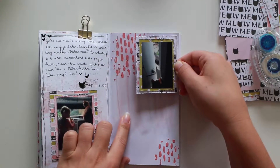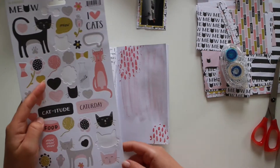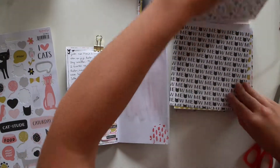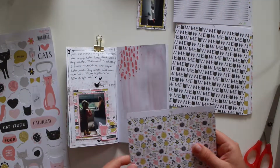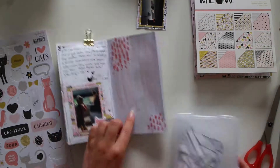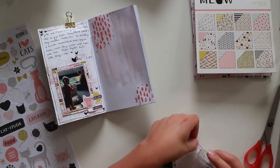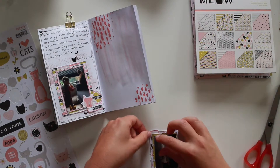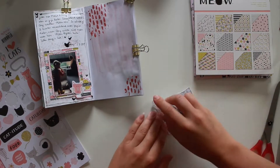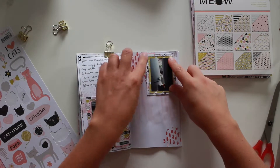It doesn't have to be perfect. My project life and my scrapbook layout are definitely not messy, so I like to use this one as my messy journal. But I am going back for my labels. I used this one and I made that one with Lavinia dye ink — that's the wild rose color. And I'm gluing everything down.